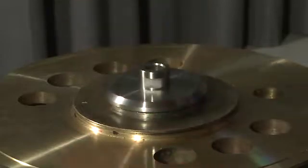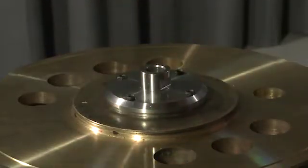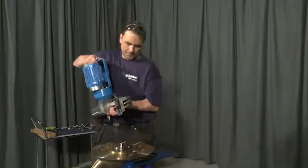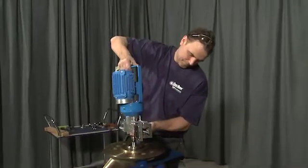Attach the bottom plate and aligning plate to the pre-drilled centering hole. Place the machine on top and secure it.